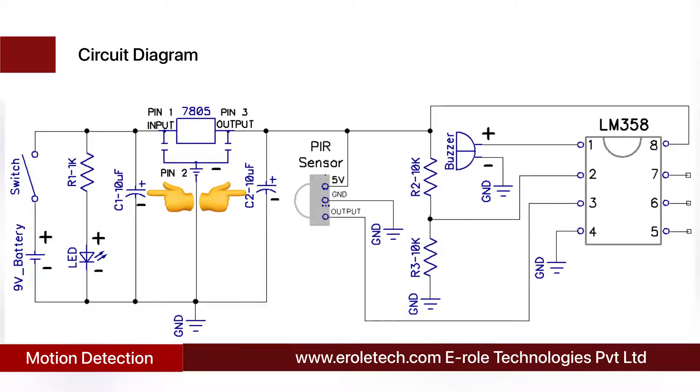Two capacitors of 10 microfarad are used at the input and output of the 7805 to avoid any fluctuations. The LM358 is an 8-pin dual comparator IC. It compares two of its inputs and gives the output accordingly. The comparator compares the signal at pin number 2 with the signal at pin number 3 and gives the output at pin number 1. When the voltage at pin number 2 is higher than the voltage at pin number 3, it gives a high output at pin number 1. Two 10 kilo-ohm resistors are used in potential divider mode and they give 2.5 volts at pin number 2 of the comparator.